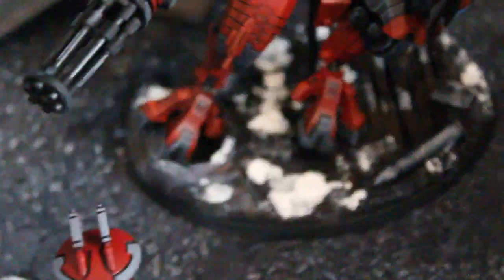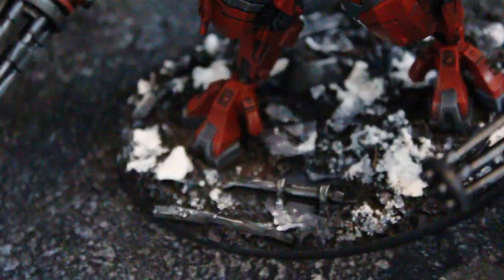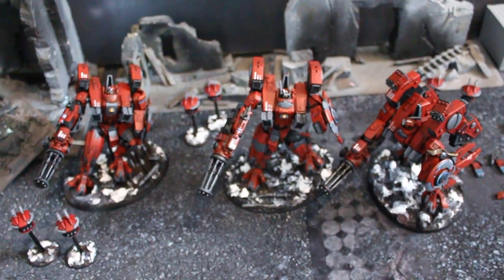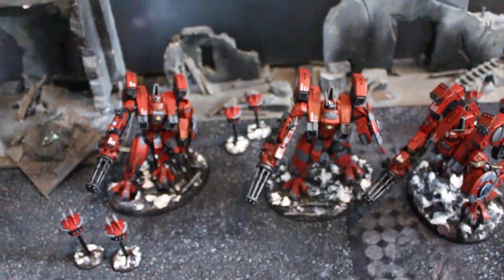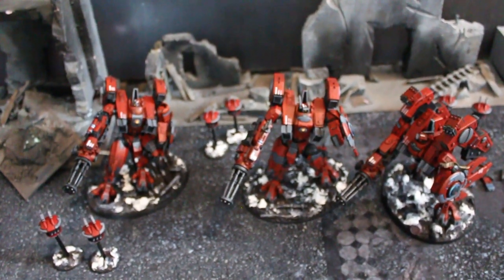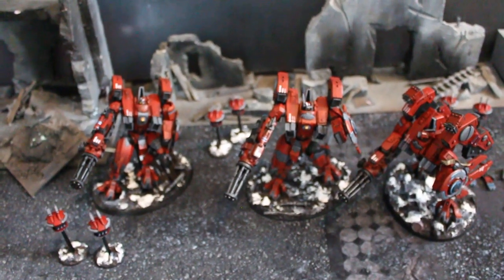And they are on Secret Weapon Miniatures bases. I actually got three different styles — I think this is Trench Works, Urban Rubble, and Junkyard. But being painted all the same way, you just end up with three very unique, stylish bases. Tons of detail, posing, magnetization — this is as good as it gets. I am just really, really excited to show you this today.